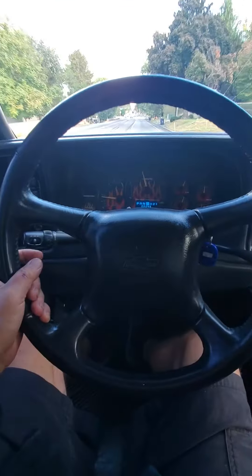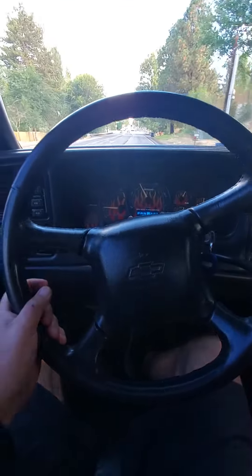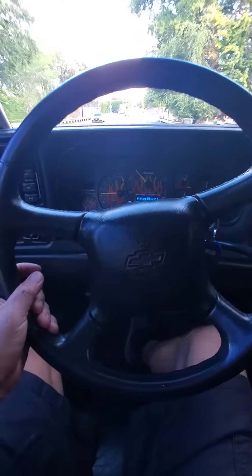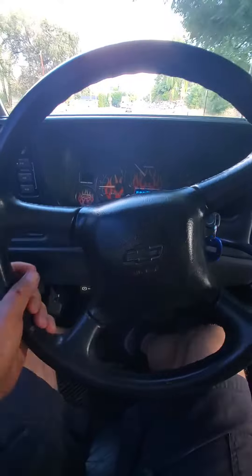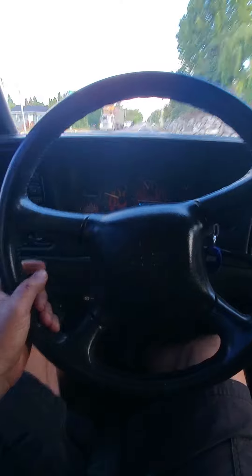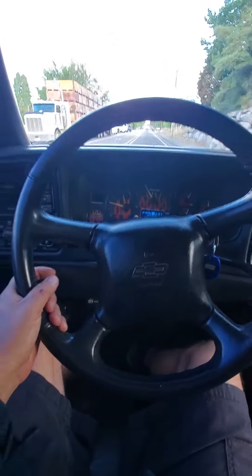I'm driving in my 2002 Avalanche. I just bought it, maybe two weeks ago. And you can see the steering wheel is just slightly crooked. But it feels kind of like when you drive it, it has a mind of its own.